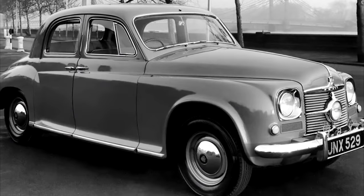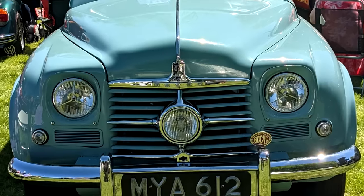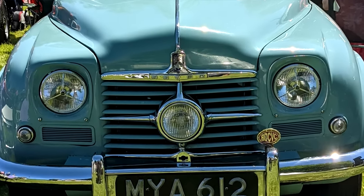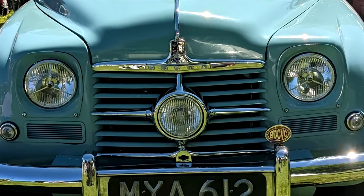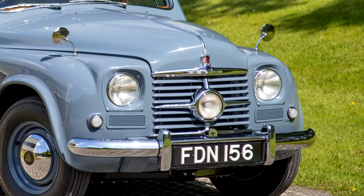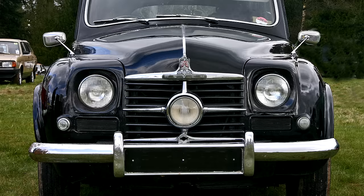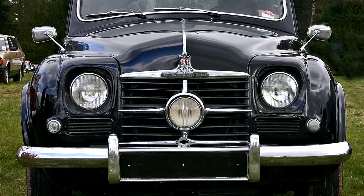The Studebaker-inspired styling drew attention, but one element wasn't quite so popular — the central spotlight located in the middle of the radiator grille, affectionately nicknamed the Cyclops Eye. It's not a particularly attractive styling trait anyway, and it later emerged that in hotter climates and under extreme circumstances, it would block enough airflow to the radiator for the car to overheat. Not a good start.